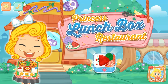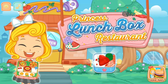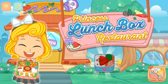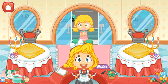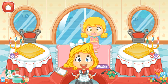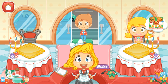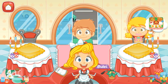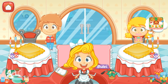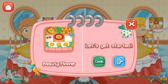Princess Lunchbox Restaurant. We have cute lunchbox, especially for you. Welcome to my restaurant. Let's get started.